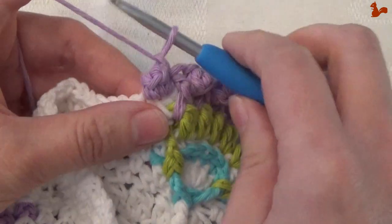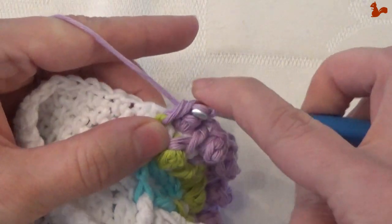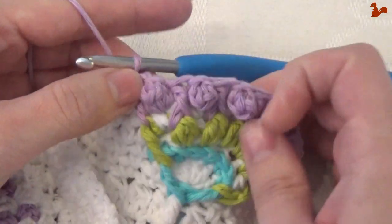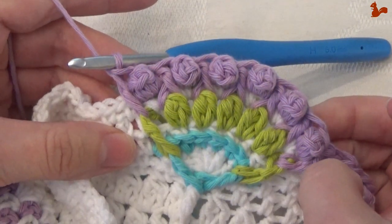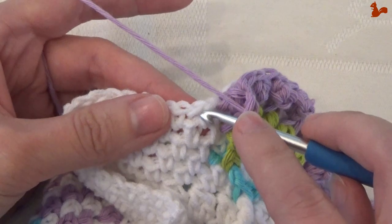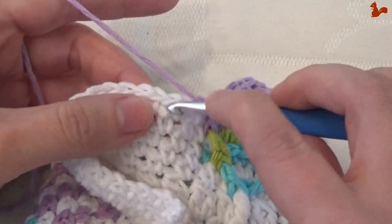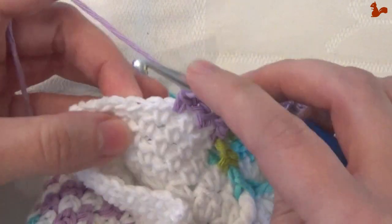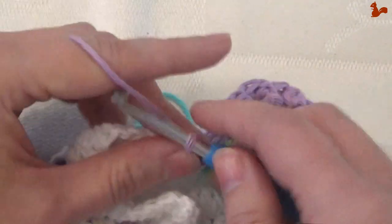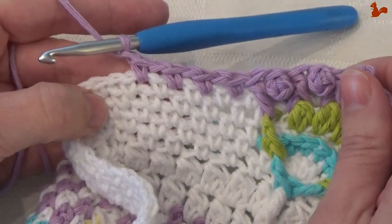Around that stitch work a front post double. Skip the single crochet that's to the back — that's that stitch — then come to the chain space, work a single in there, and chain 1. Repeat 21 more times: in the next chain space work a single, chain 1 — that's repeat 1, repeat 2, repeat 3 — and that will bring you to the corner. Repeat this until you get to the corner.